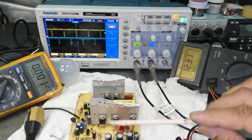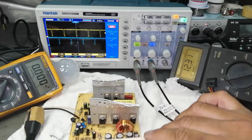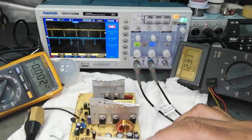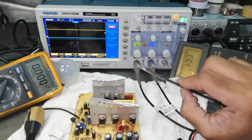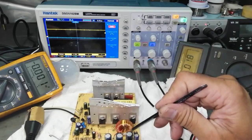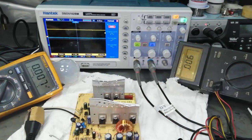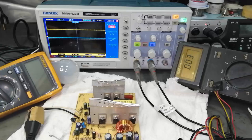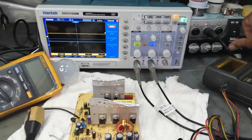If the power supply turns on and then immediately goes off, the key problem is a short circuit in the output area. For a short circuit at startup, it tries to power on, detects the short, and stops switching immediately. If this video was good for you, please like, subscribe, and share. If you have any question or query, let me know in the comment box. Thanks for watching.